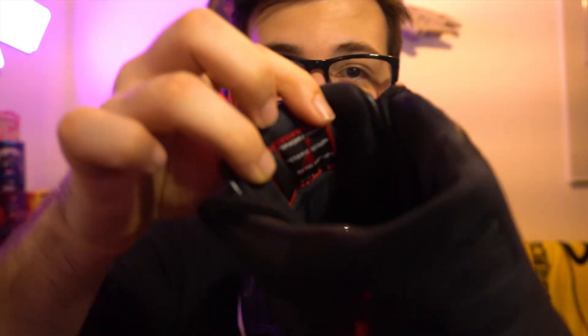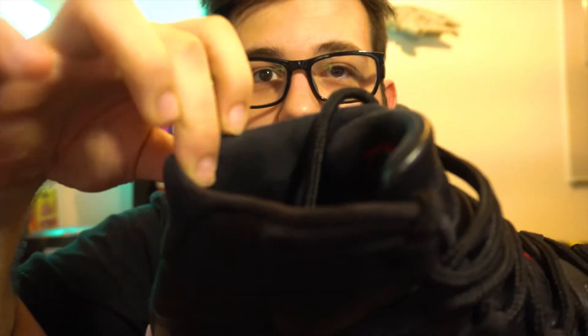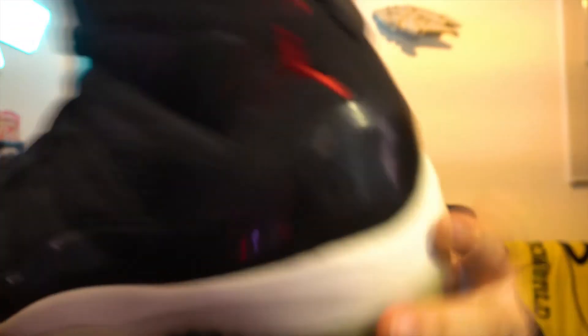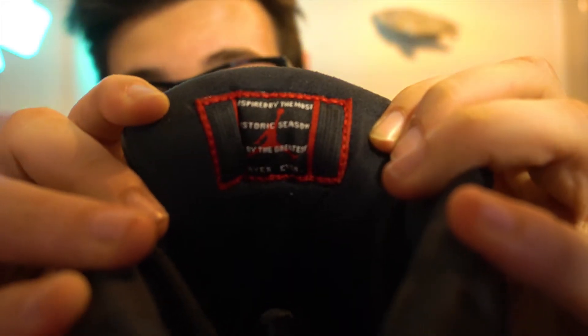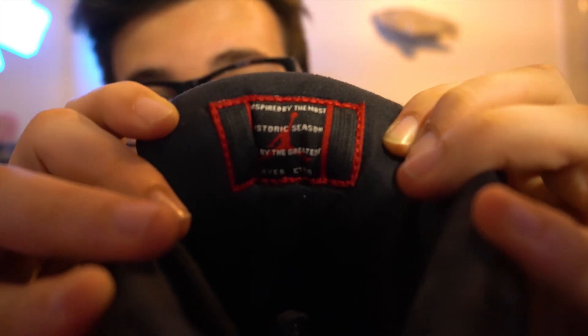On the high top you get a suede sock liner — not satin, but suede — and you just get a lot more quality overall. It's more plush and the tongue is way better on the high. Both of these do say the same thing on the tongue: 'Inspired by the most iconic, most historic season ever, led by the greatest player ever.'